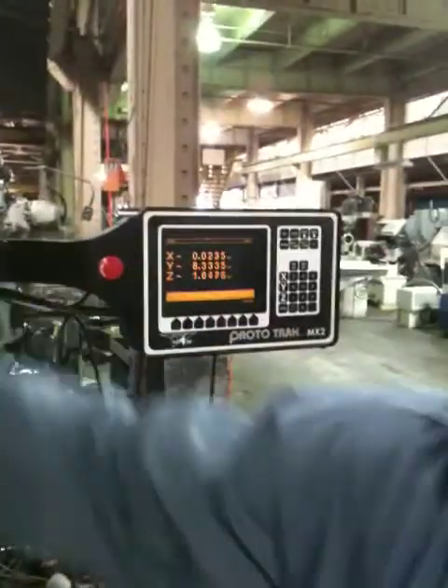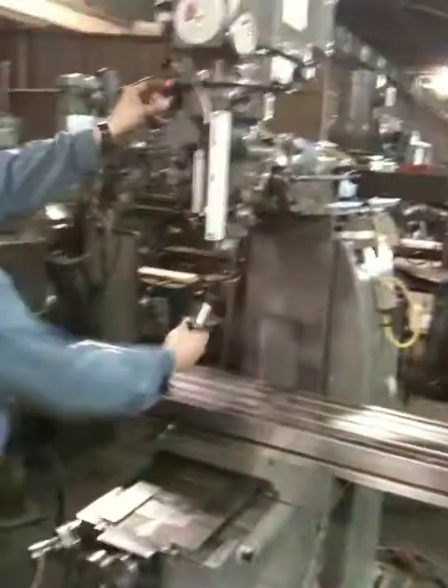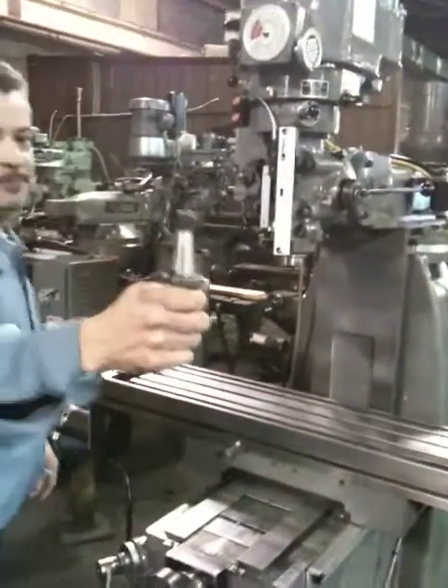When he moves the head — there you go. When he moves the quill... This machine is original paint, by the way. That's the power drawbar — 30 taper.